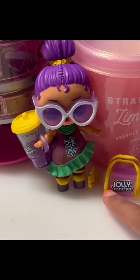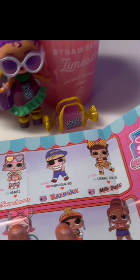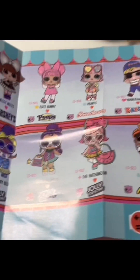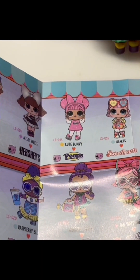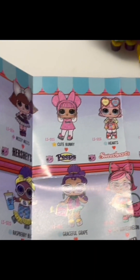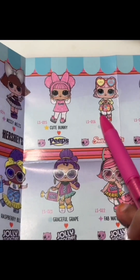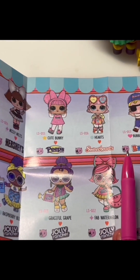Before I end this video, I realized that I didn't open this up, which I told you guys I would. It's actually a little collectible sheet where you can see which one you got and if it's either popular, fancy, rare, or ultra rare. Can you guys find the one that I got? I'll give you guys three seconds - three, two, one!